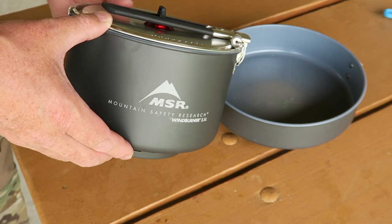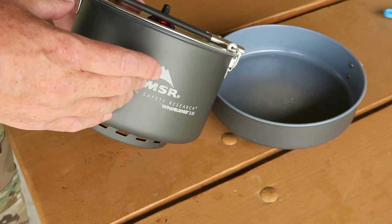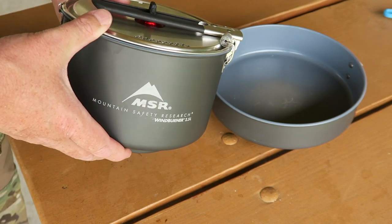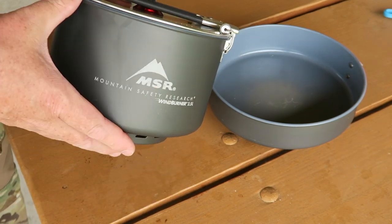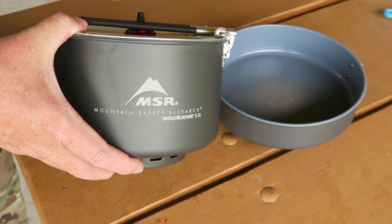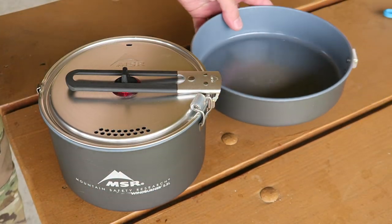It's a windy day today, which is a perfect day to show you guys how this thing works since it doesn't require a windscreen. This is the MSR Wind Burner stove system combo — quite an expensive piece of kit from MSR, but it is quality built and it works really well. You get this two-and-a-half liter sauce pot and then the eight-inch ceramic skillet.